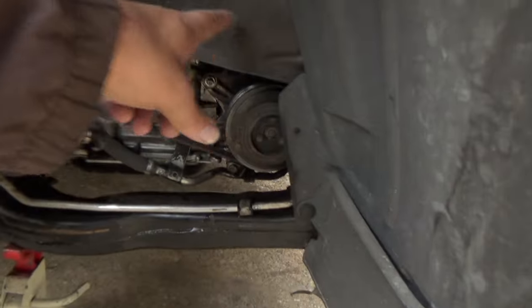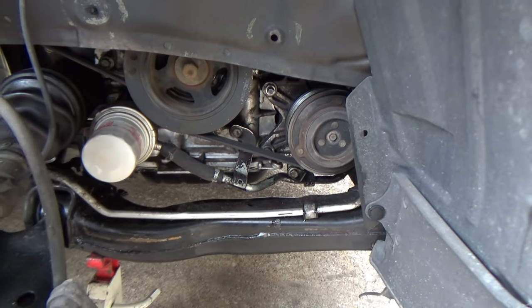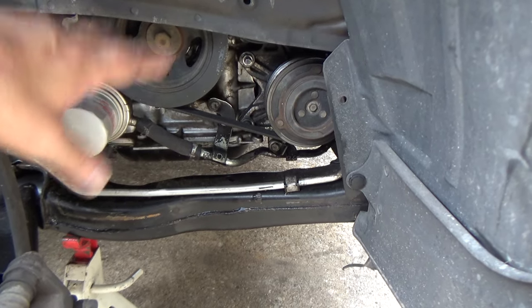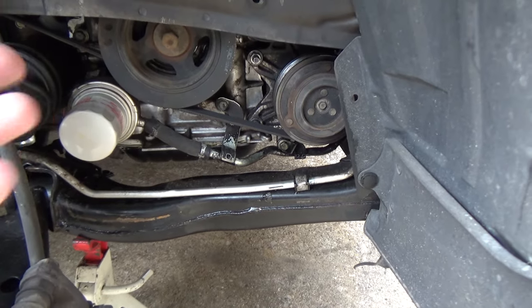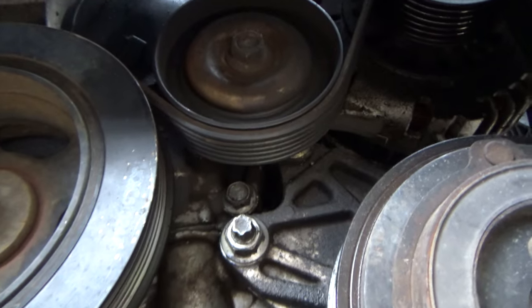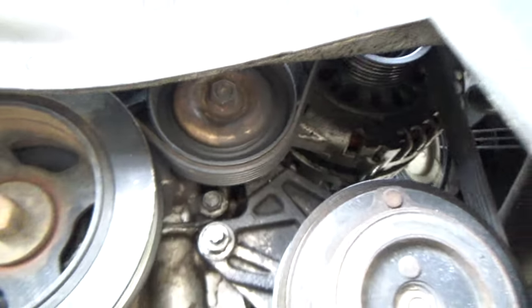Now, you're going to have a plastic shroud right here that you're going to want to take off — it was already missing on this car — but that needs to come off because we've got to get to a bolt and it's going to make it a lot easier to get this belt off, to access the bottom part down here. The tensioner right here — we've got to get to that. We're going to loosen that bolt and then de-tension the belt and pull the belt off.